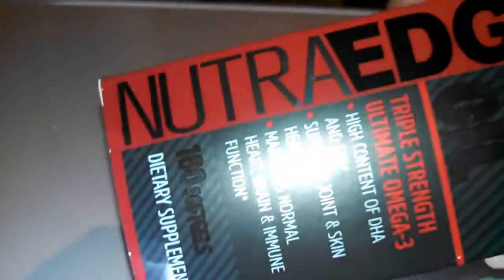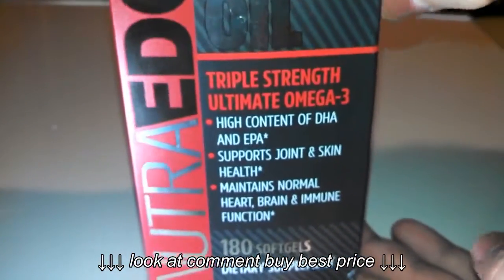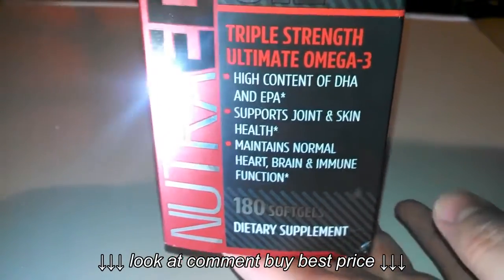There are 180 soft gels in this package, and I definitely recommend this. I take this myself — I've been taking it for about 3 weeks now and I'm very happy with it.